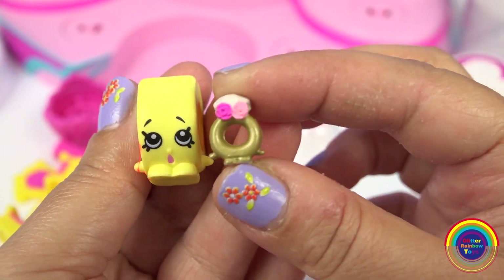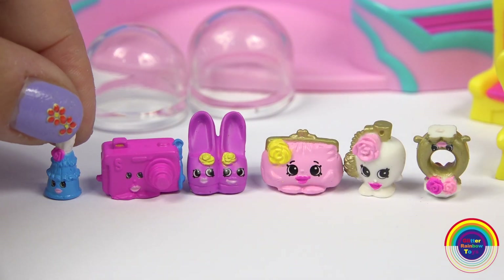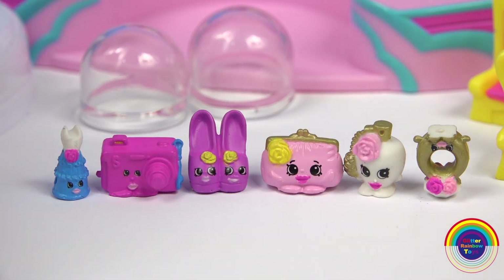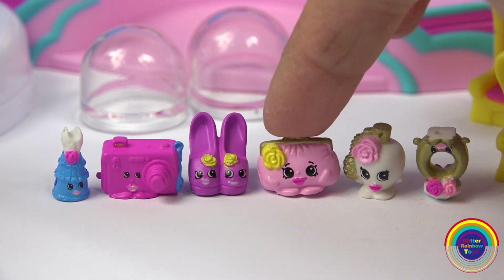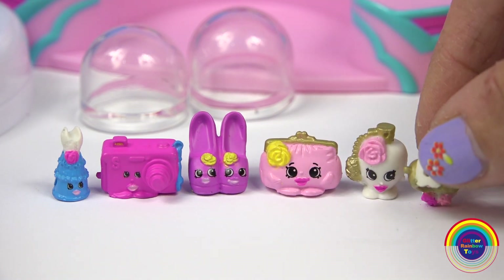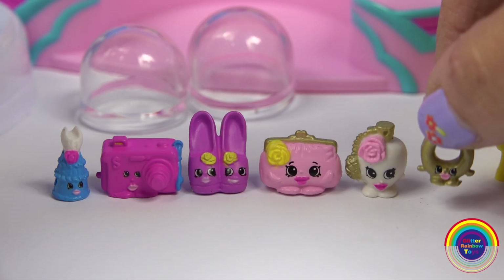They're so mini and cute. So we've got Dressica, Cam Camera, High Heels, Clutch, Sweet Scent — oops, she's upside down. This one is Ring-a-ling.